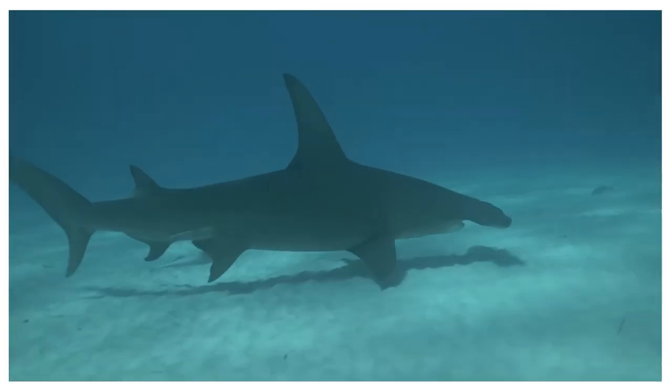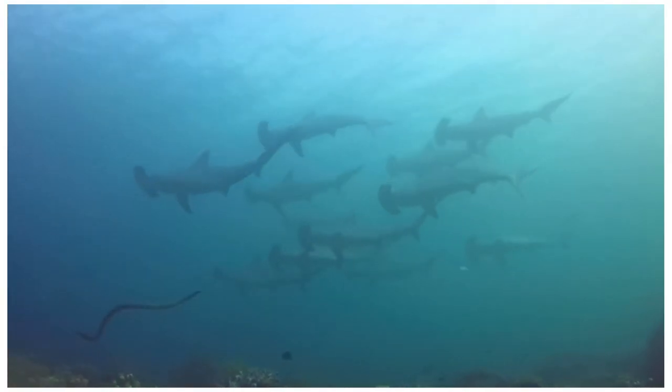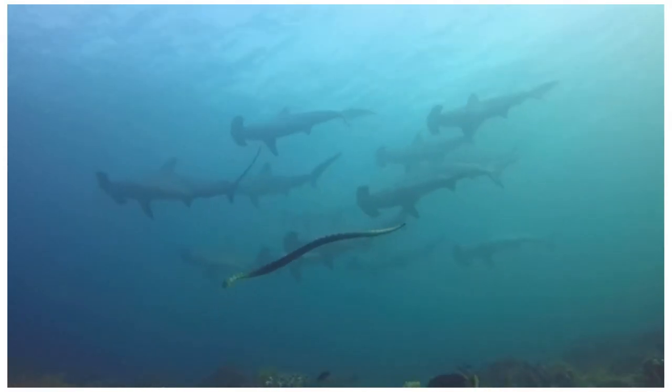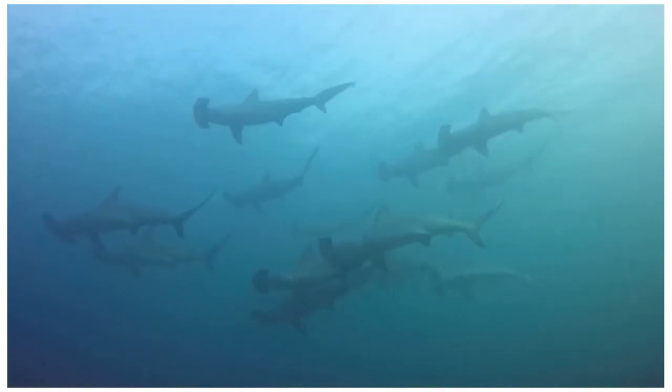Hammerheads hunt alone at night. At daytime, hammerheads scatter up and make a pack of sharks.